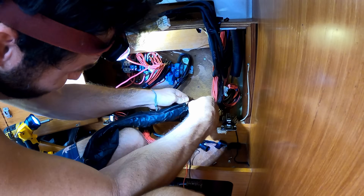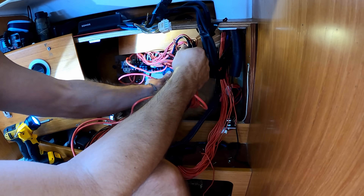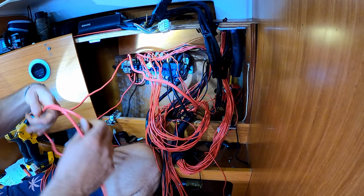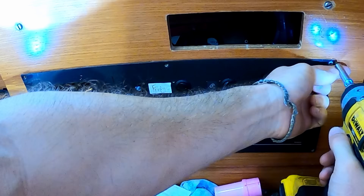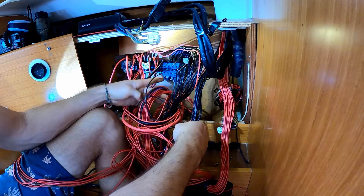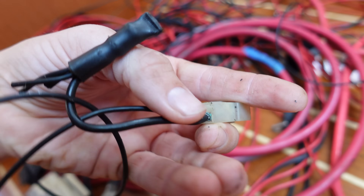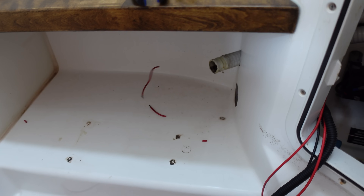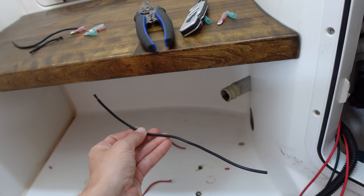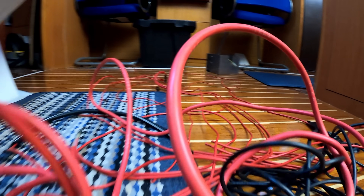It didn't really dawn on us how big of a project this was going to be until we had cut back all the electrical tape, exposed all the wires, and realized it's going to be tough to reorganize everything. Honestly, if the wires were still good it's better to leave the system and just replace the circuit board. But a lot of our wires were damaged, corroded, stiff, and cracking. We were finding wires that were green and oxidized — meaning water and air were getting to them — and wires that were black inside, which means too much amperage was running through too small of a wire.